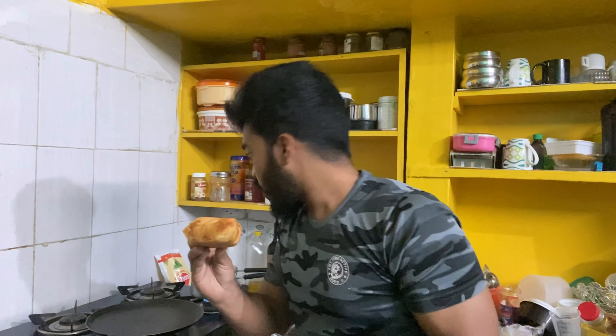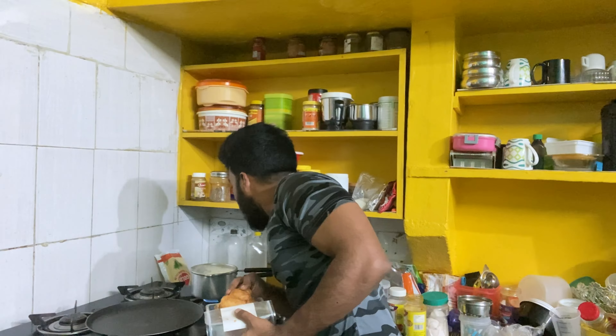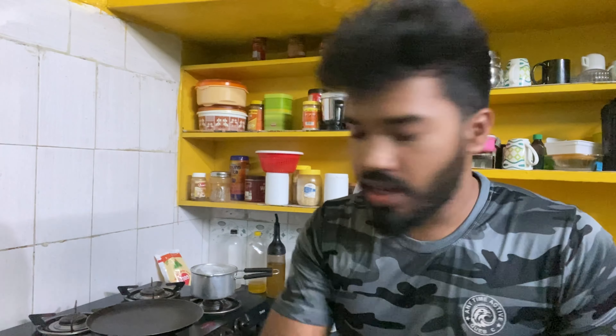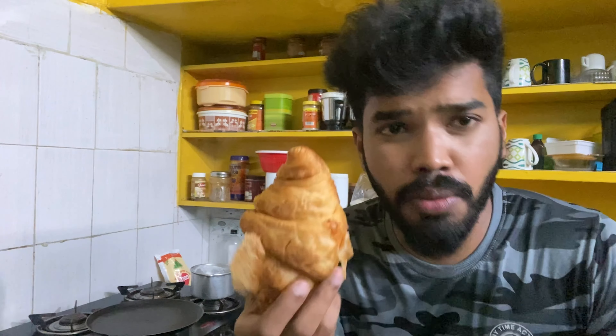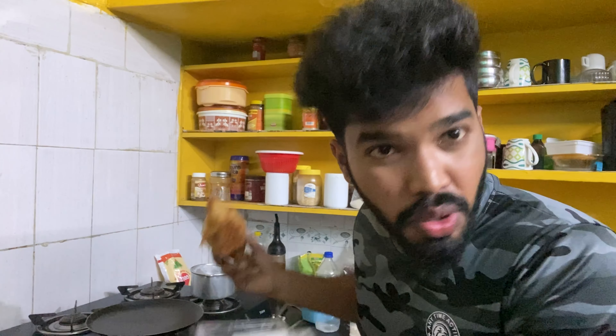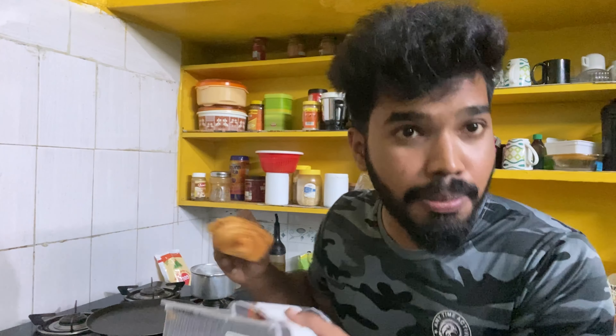With excitement, we have a kind of happiness. So now, basically, we have to bake in the oven — but we don't have an oven, so we don't bake in the pan either. Wait, we have to bake in the pan.